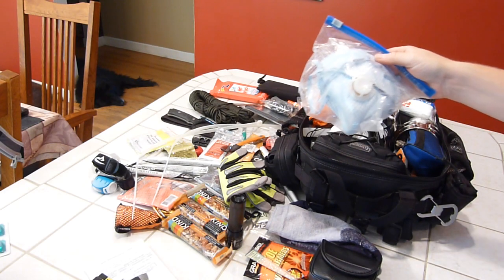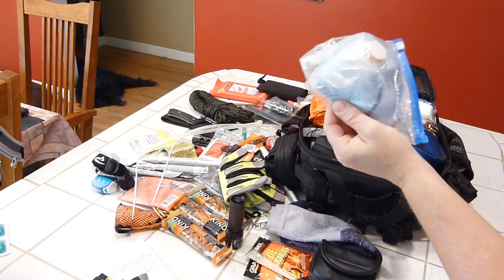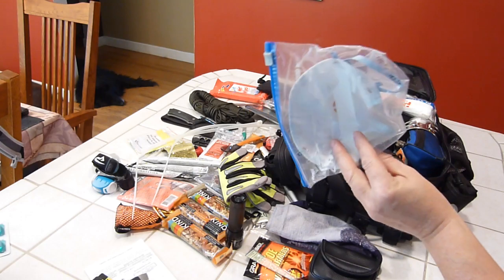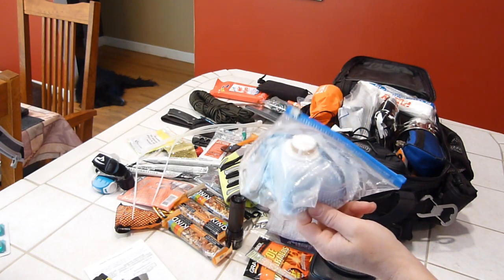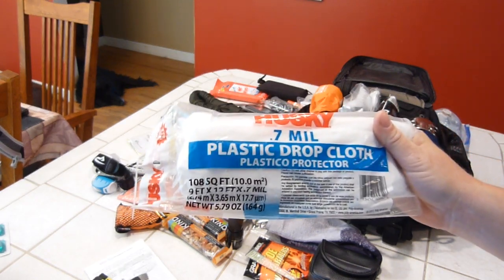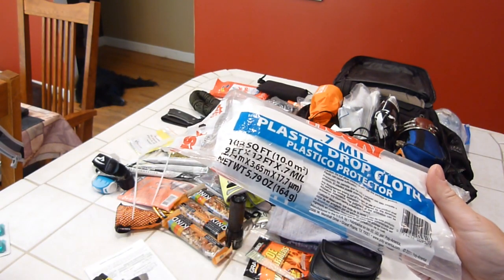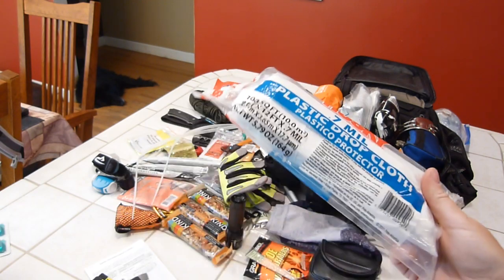There's an N95 mask with an exhaust valve — costs a bit more but has better construction and more cushioning at the nose. The exhaust valve really makes a difference; dust masks are hard to breathe through for extended periods. Also a 9x12 plastic drop cloth — used in combination with an emergency survival blanket and a fire, you can get really warm. And if you have to leave in a hurry, you can just leave it behind without worrying about expensive gear.